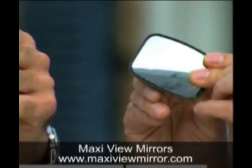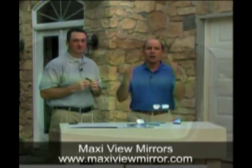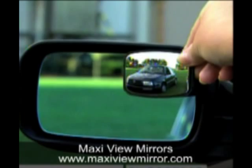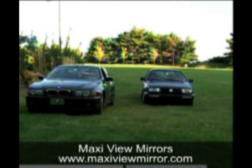You get two of them because you have two side mirrors. Look at this side mirror — it looks like there's no car there in the standard shot. Now with the Maxi View Mirror, we see that second vehicle. That's amazing — think of the accidents that could have been prevented.